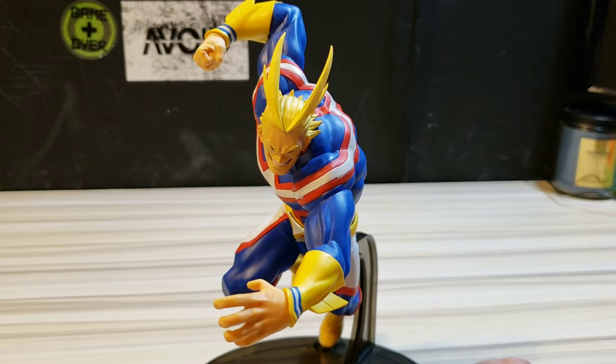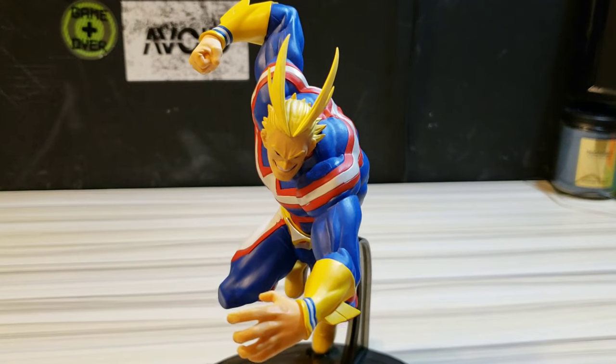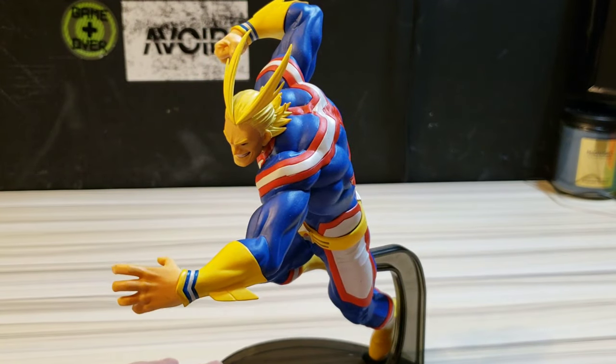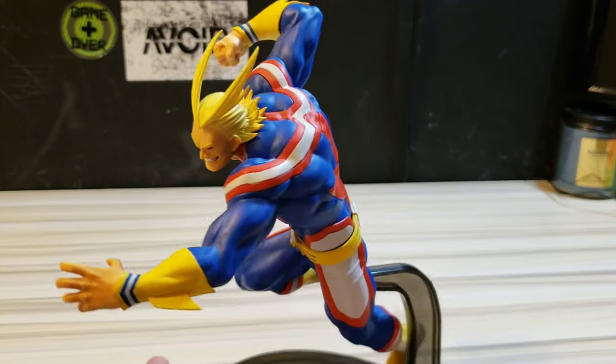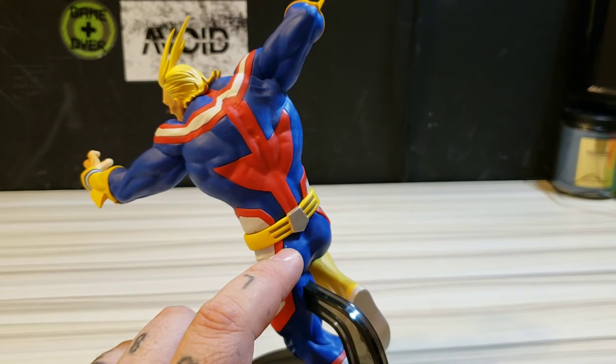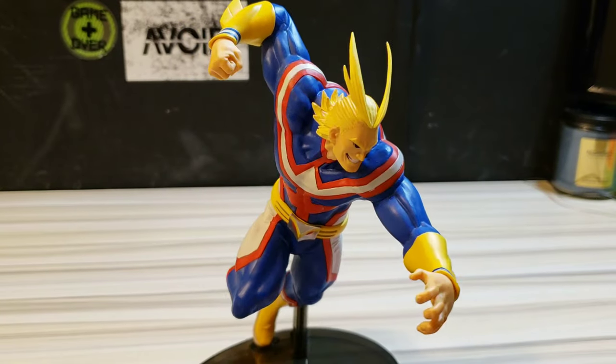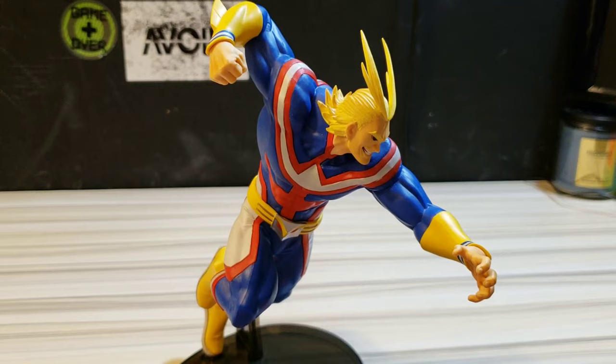This one was $19.99 at GameStop. Our reward points saved you a few more bucks, so make sure to go use those if you're a Power Up Rewards member. There are a couple of mishaps on the statue I noticed for the first time — a little paint pickup here and there. But it wasn't very expensive and it's definitely worth it; it looks beautiful on my display area.